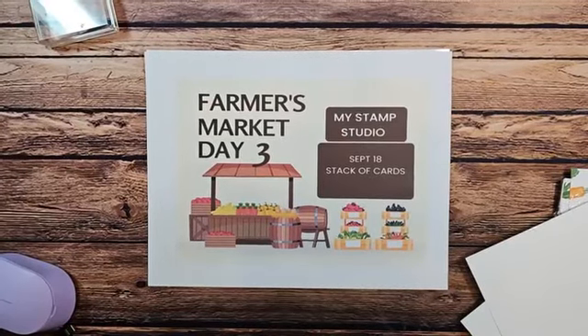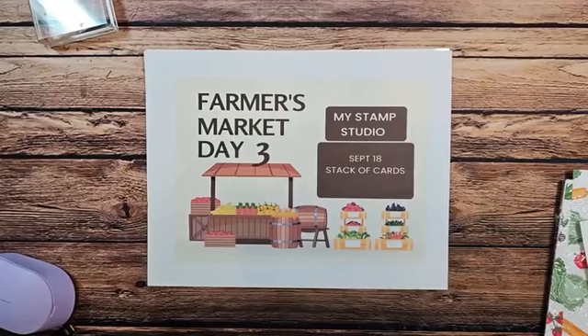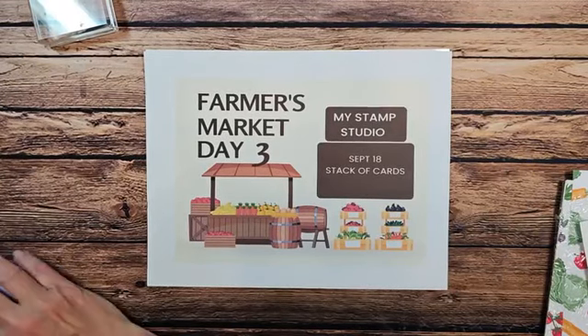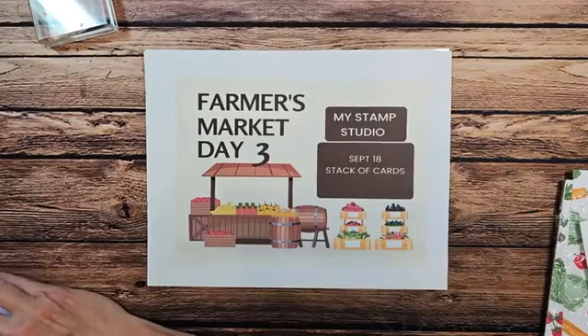Hello and welcome to my stamp studio. Today is day three of our farmer's market. Sorry for the lateness. My phone, for whatever reason, wasn't kicking off my live. So I'm sitting here talking away thinking I'm live and nope, I was not.